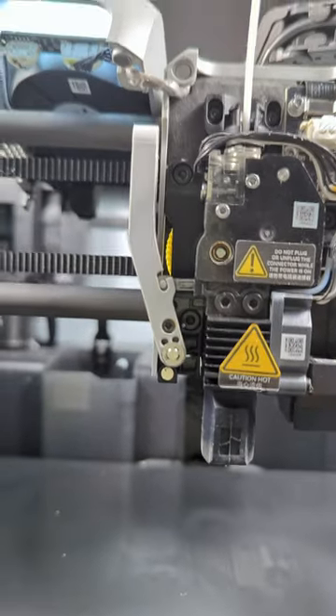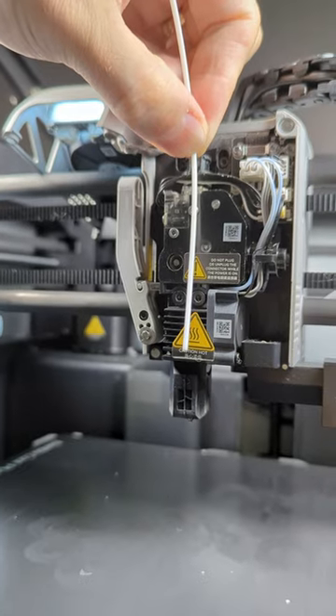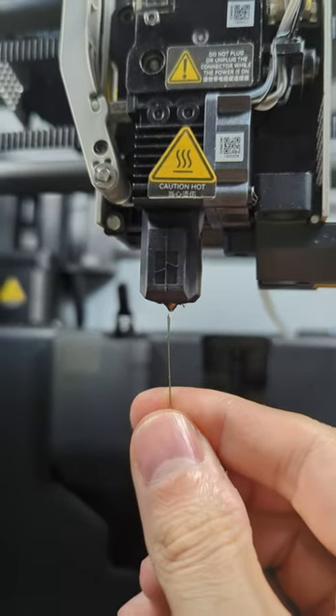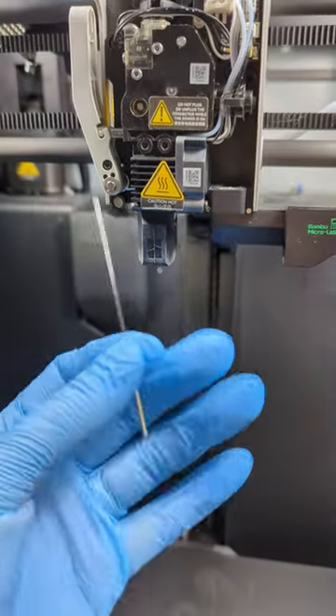We're not getting any extrusion — you can see the wheel skipping. The filament only went in this much. I tried a needle, got it in, and it suddenly erupted and burned my hands, so now I'm wearing gloves. This came out.